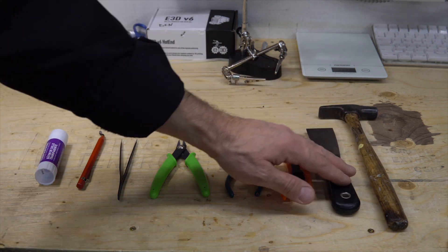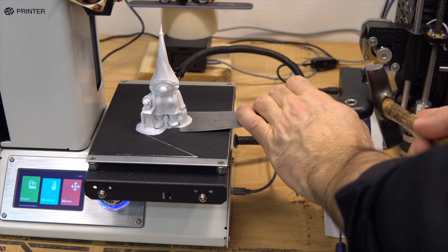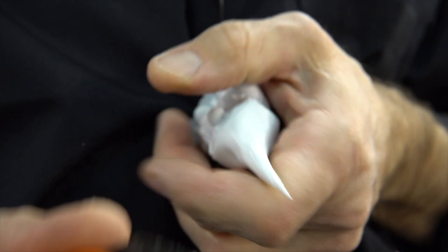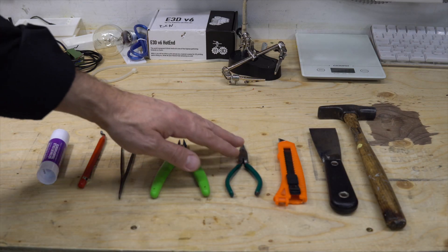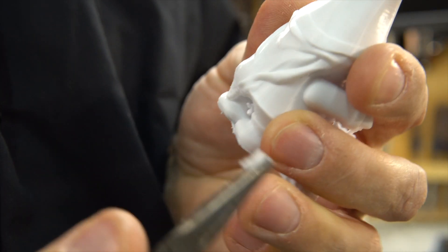Here are the tools that I use the most for 3D printing: a small hammer, a putty knife sharpened with rounded corners to protect the bed, an exacto knife to cut out some of the plastic that is left over or to remove a brim, needle nose pliers and flush cutters to remove support materials, brims, and stringing.